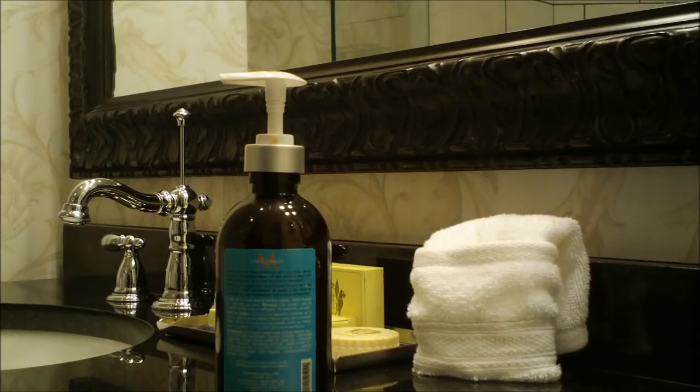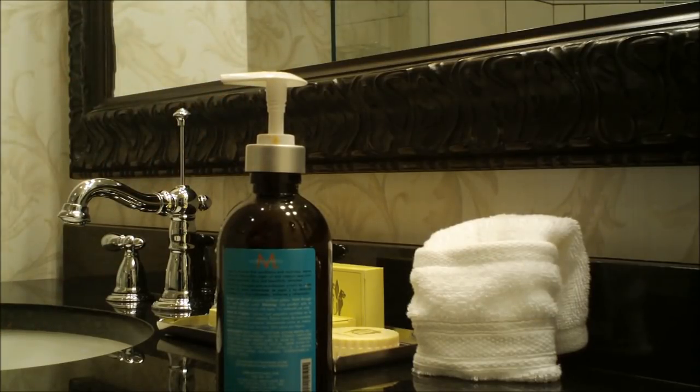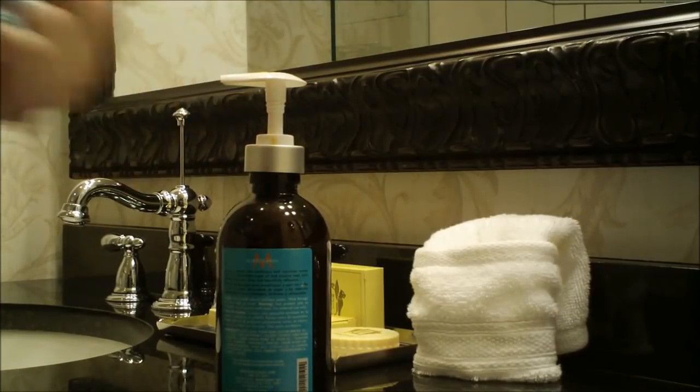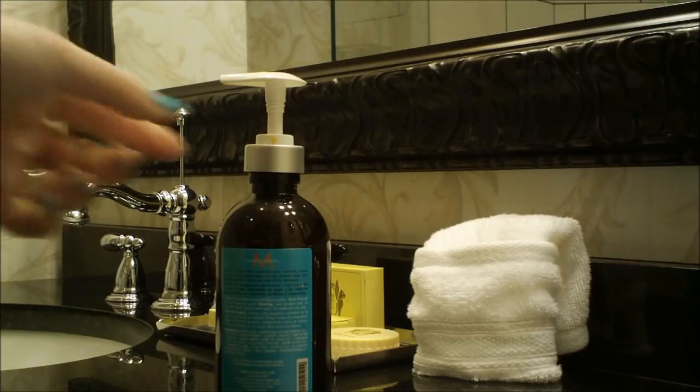So you're ready to leave your hotel, and you don't want this to end up with whatever's inside squirting all over. You can always push it down and then turn it into a little thing, or some people like to simply take it and put it into a plastic bag, but I've got a better solution for you.